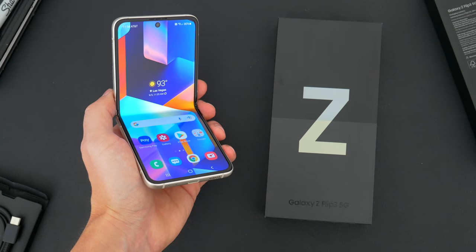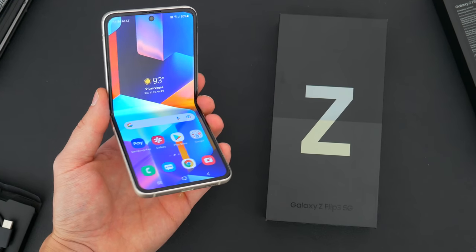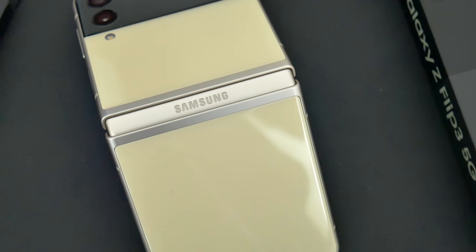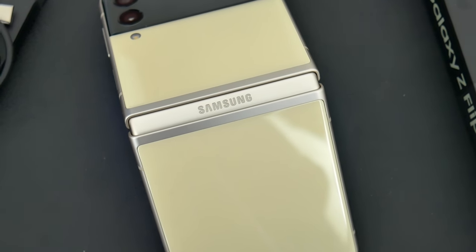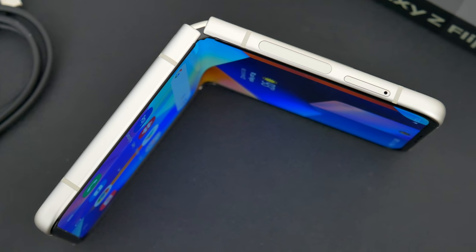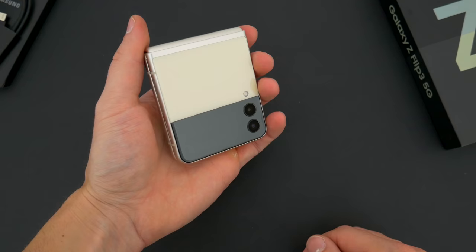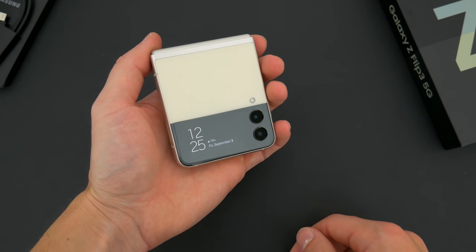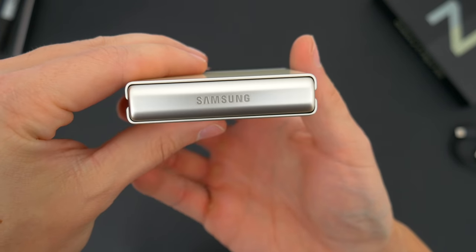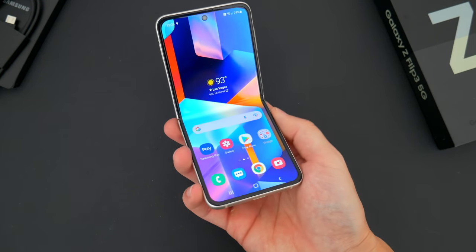Overall, I consider this new Z Flip 3 to be a fairly decent upgrade from last year's, and it attempts to position itself as a more affordable mainstream device. It's fun, it's more practical, and the price tag, if you are in the market for a flagship phone, is now finally competitive. But is it still too early to jump on the folding phone bandwagon? Let me know what you think in the comments down below. Be sure to follow Tech Daily on Twitter and subscribe to the Tech Daily YouTube channel if you haven't already, and I'll see you guys later.